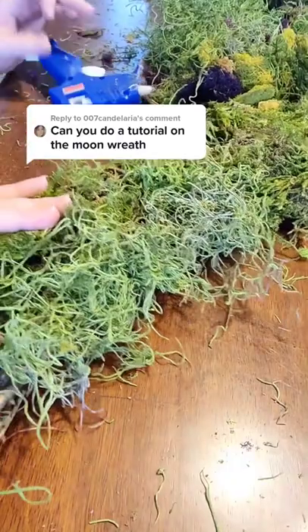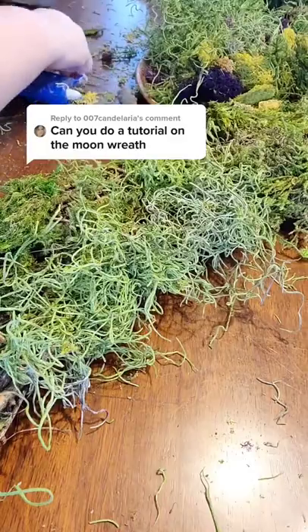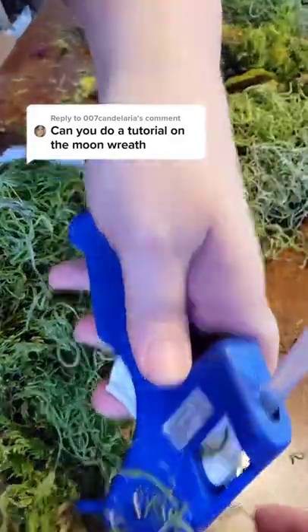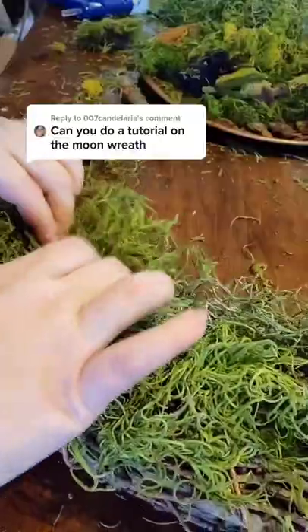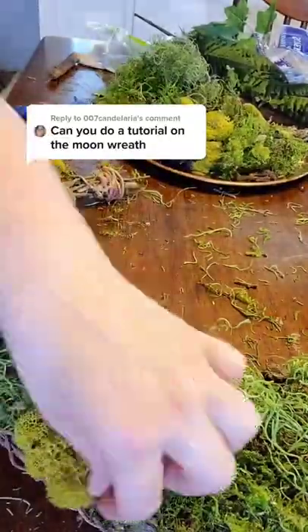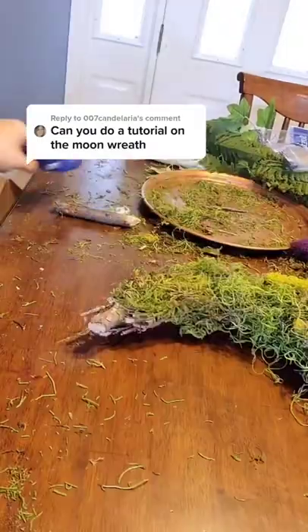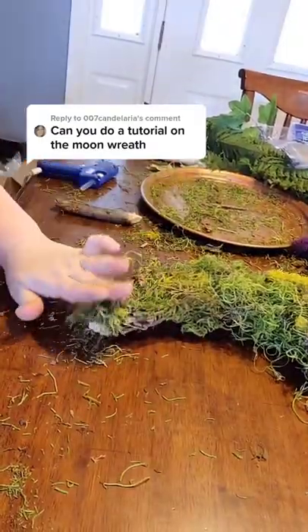The trick to getting it really full is to put the moss on all visible parts of the wreath, so kind of go in and around. The moss is really spongy, so it's easy to make it fuller on certain sides and press it in where you need it. Add in your other colors and details, trying not to burn yourself — but honestly, if you're not burning yourself with hot glue, are you even crafting?